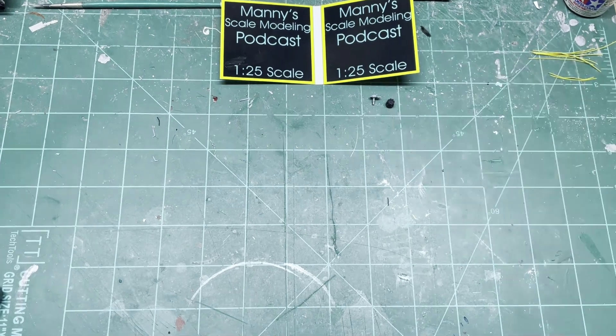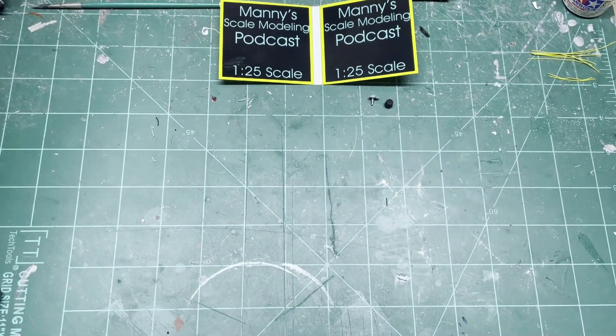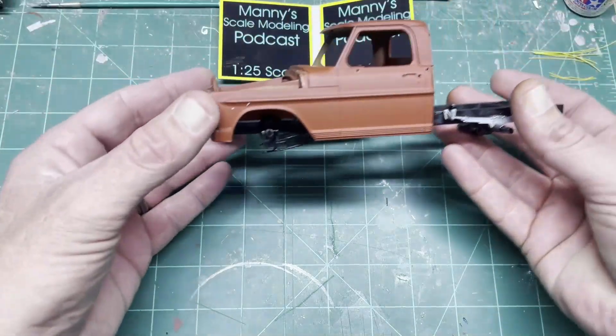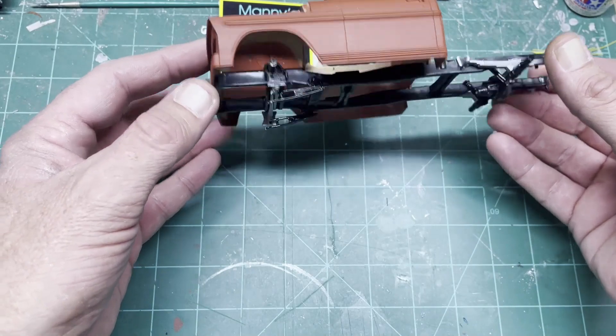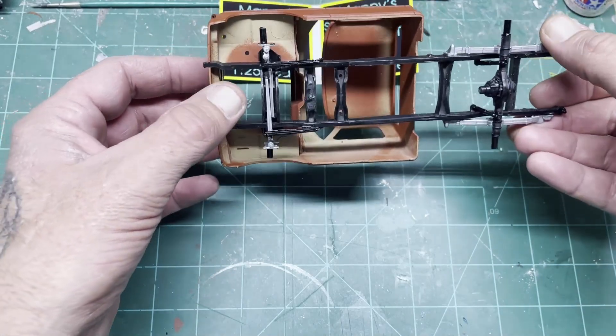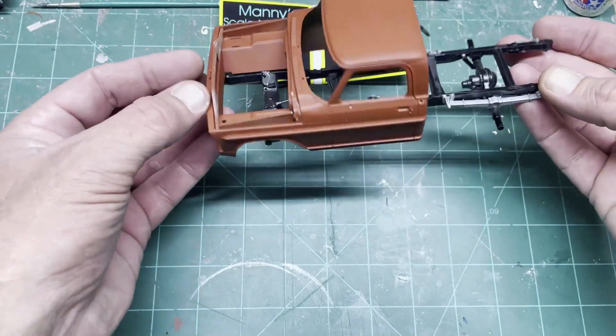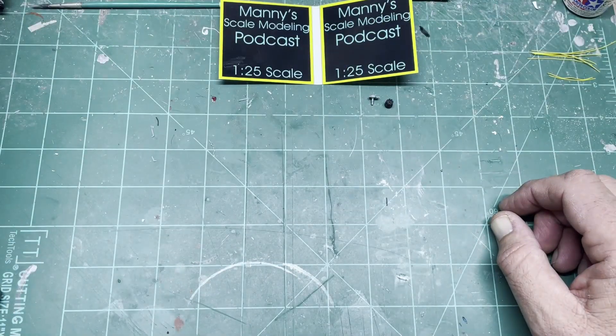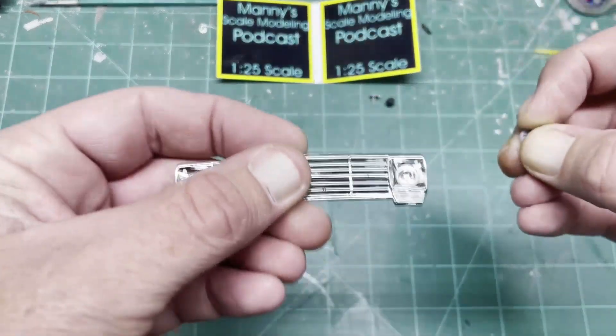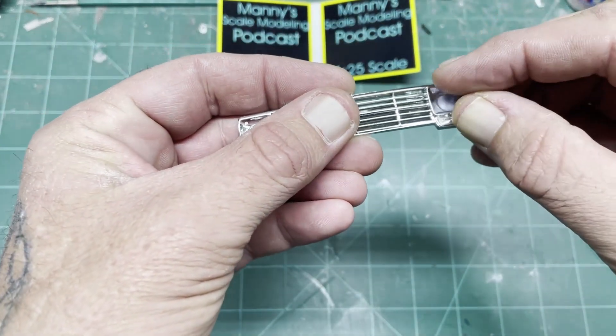So the Ford is still in primer of course. Chassis is pretty much almost done, just gotta finish the front end. I'm gonna do LED headlights in this one too, so let's see if I can get that on there.